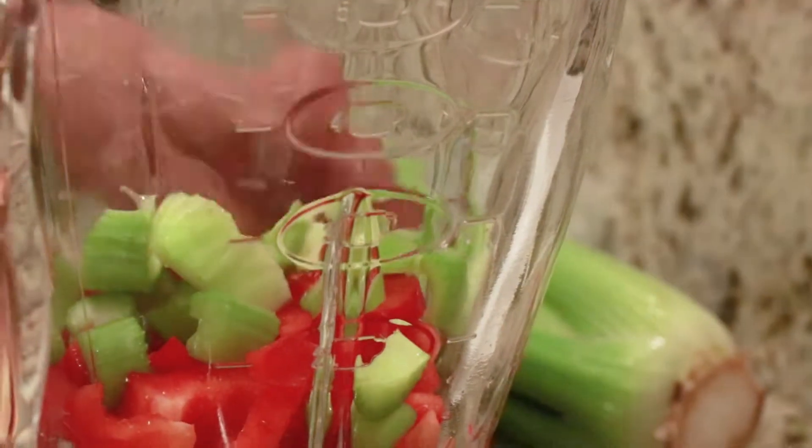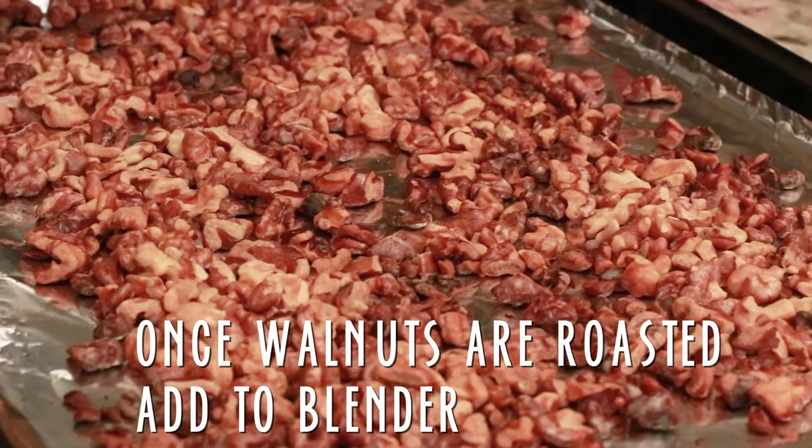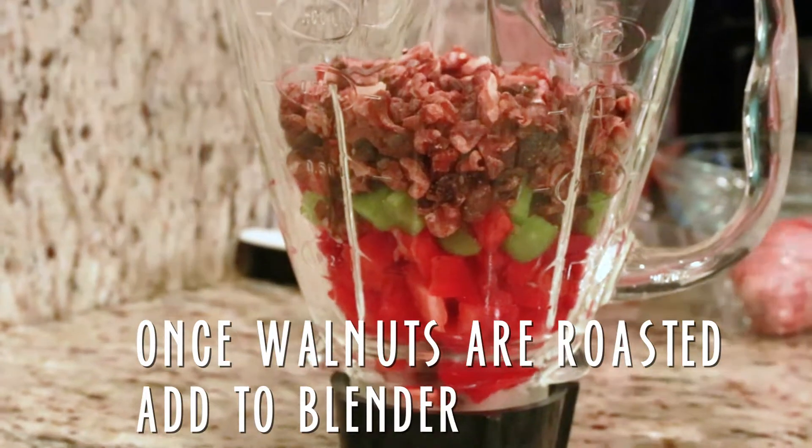Add all the ingredients in a blender. Don't forget about the walnuts. It's blending time!